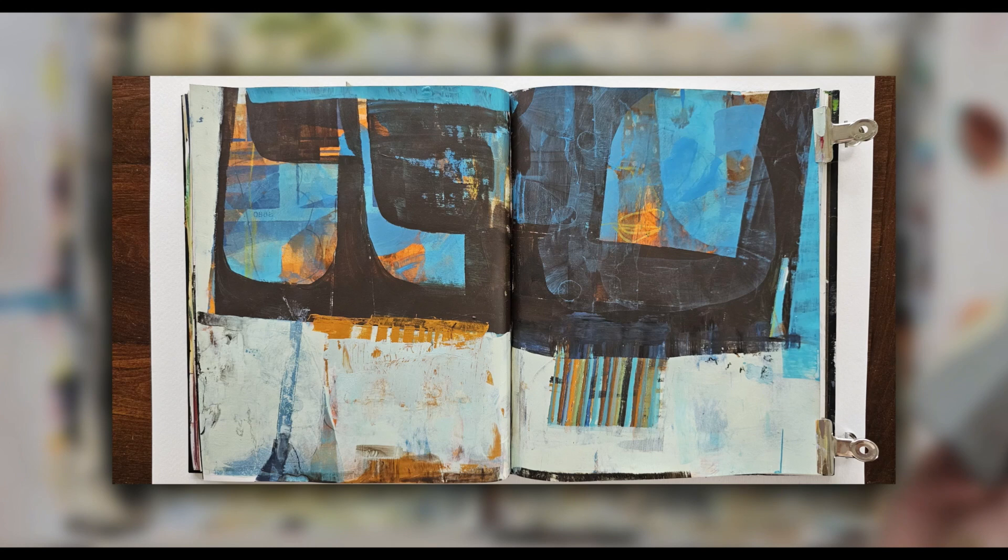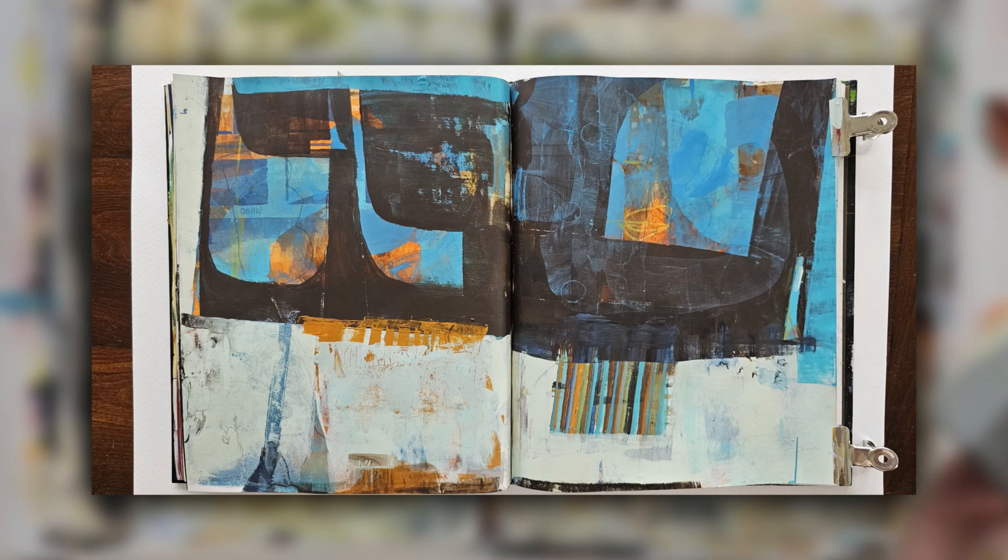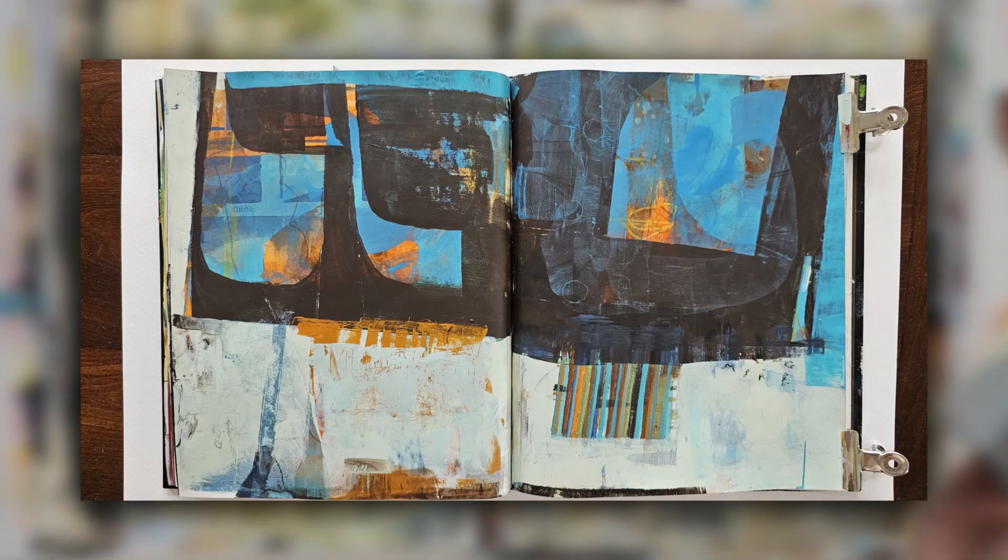This is a painting I did in my sketchbook last week and although I really like the design of it, I wasn't overly happy with the surface texture. I felt like in some parts it was very flat, so this week I'm going to do a painting in my sketchbook and try and really work on the texture.